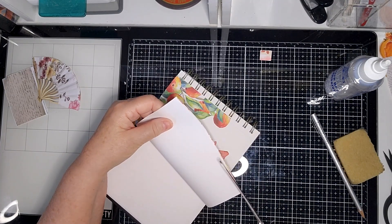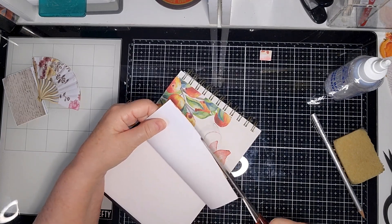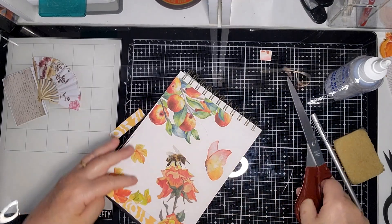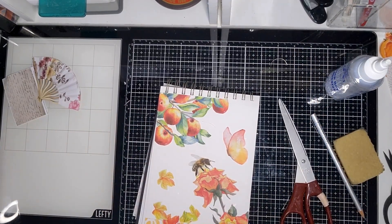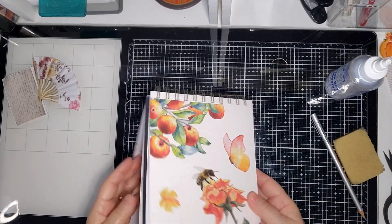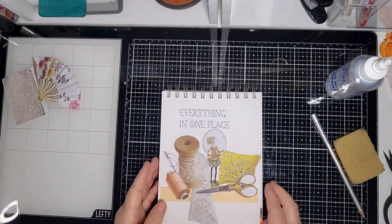You normally see butterflies in spring, but with the weather patterns being the way they are I think they get a bit confused. I'm sure I saw a butterfly just the other day. Sorry — something catching my throat. So this is what I've done today.